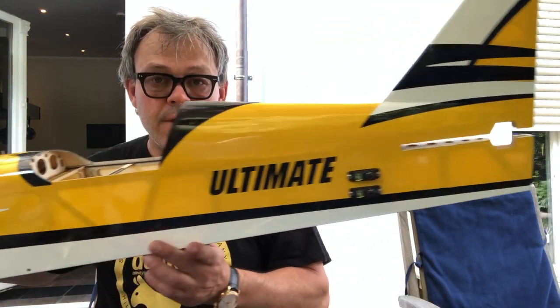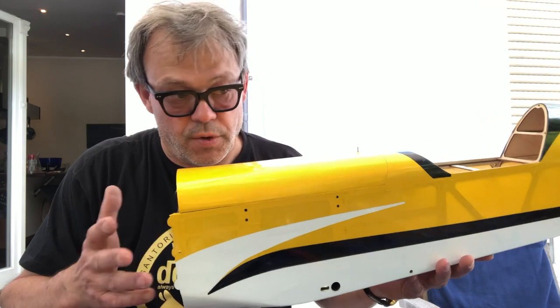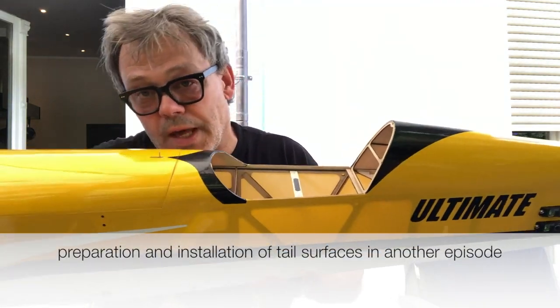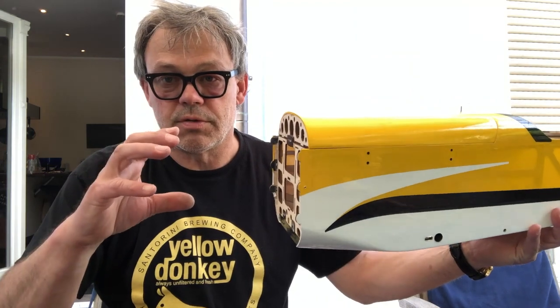I find the sequence of tasks worth thinking about. So before I install the elevator and the rudder — which will make the fuselage bulkier and less easy to handle — I think about what other tasks I can do. I believe what we can do now is install the motor box.